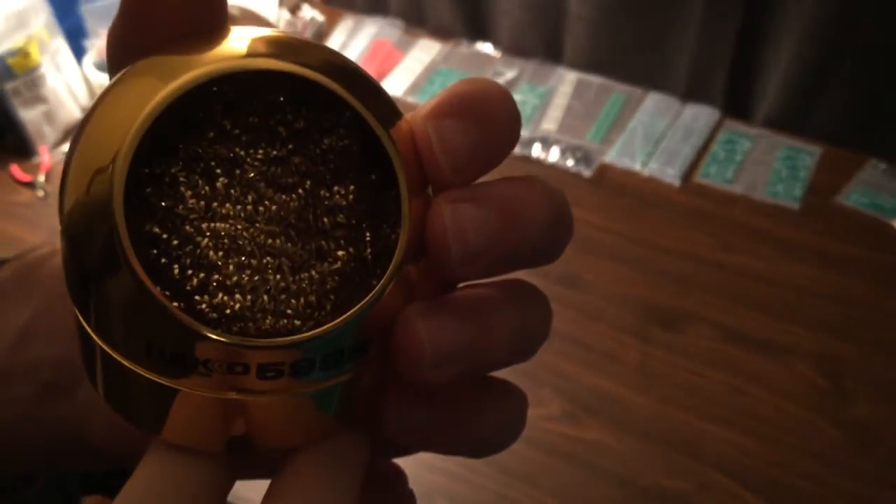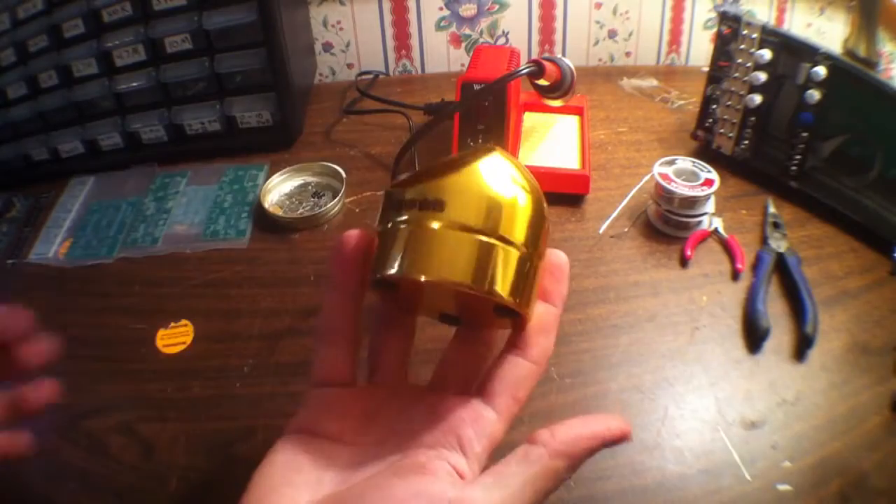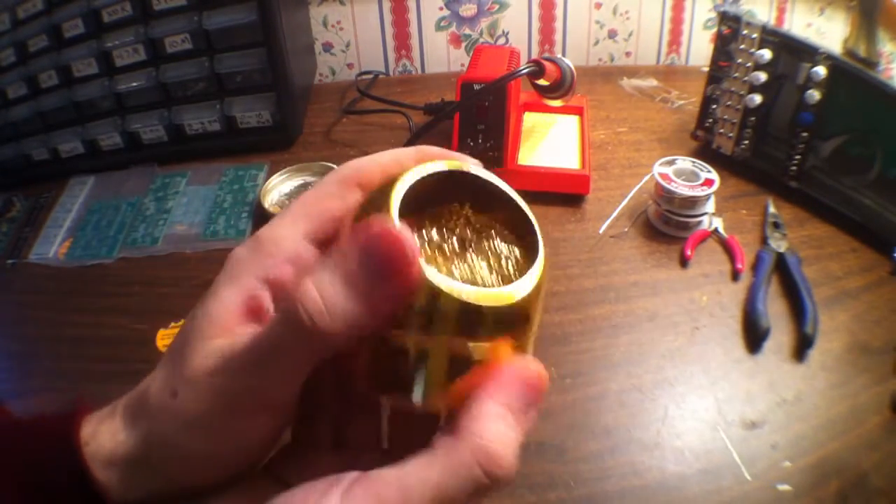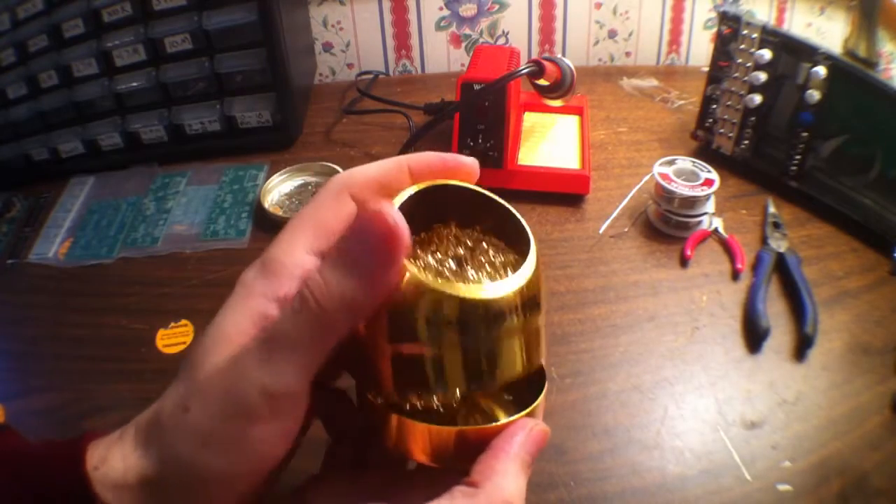Next thing I would recommend is a good tip cleaner. This is the Hakko 599B tip cleaner and this thing works wonders. I've tried a couple other ones that didn't really work as well, and I wish I would have just got this one originally.